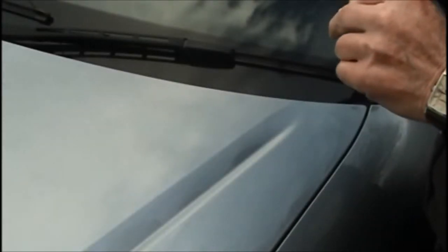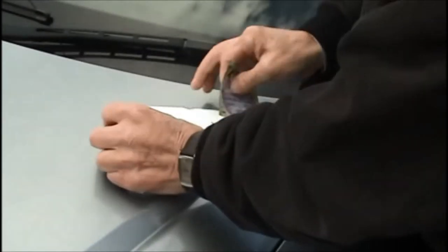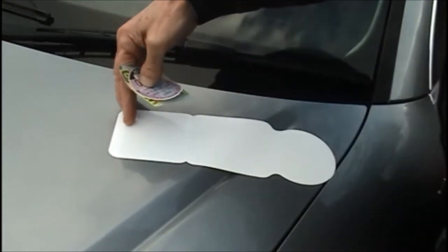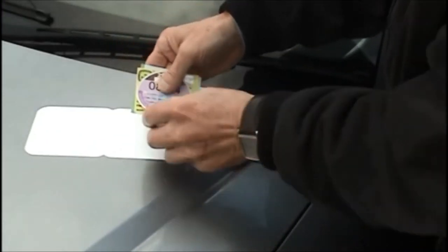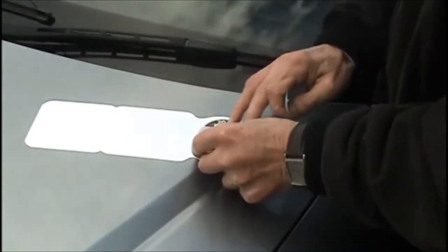To apply the holder, remove the protective film from the unit. This will reveal a mild adhesive. Place your discs on the film and press them firmly onto the surface of the unit. The mild adhesion will hold them in place.